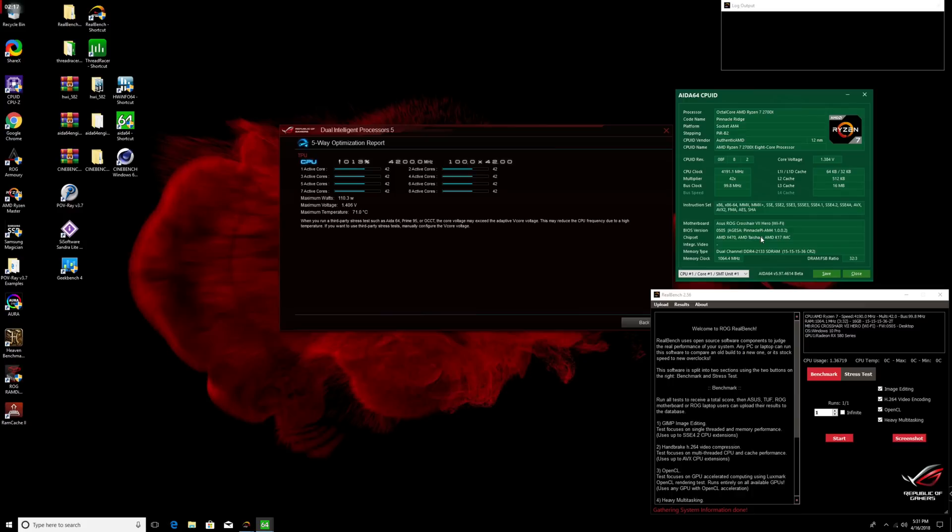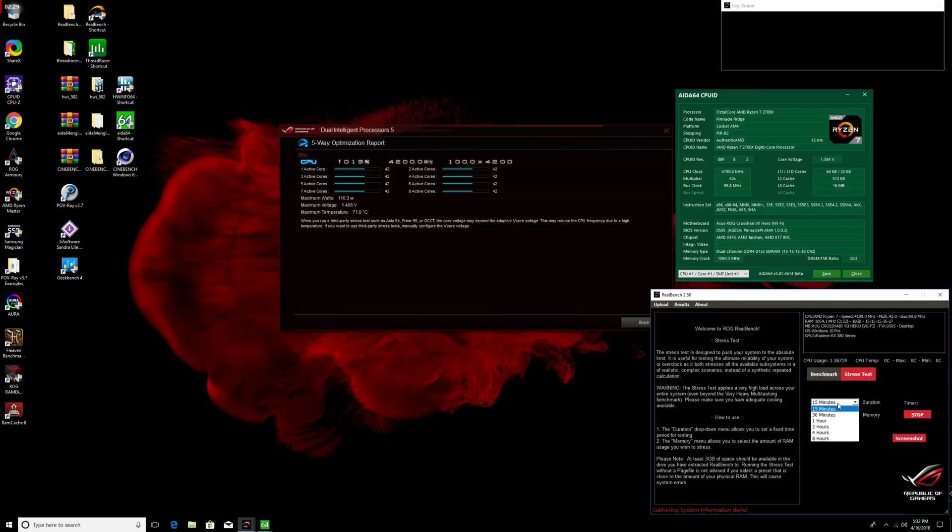For users that want an additional level of stress testing to verify system stability, use the ROG RealBench stress test option. Click that button and define the length of the stress test — I generally recommend 30 minutes to an hour, though you can go up to eight hours. Allocate how much memory you want stress tested; I'd recommend at least 8GB. Once you do that, click start and it will report back whether the system passed. If it crashes, you may want to manually go into the UEFI to slightly bump up the voltage or slightly bring down the frequency. That wraps up our auto-overclocking process.